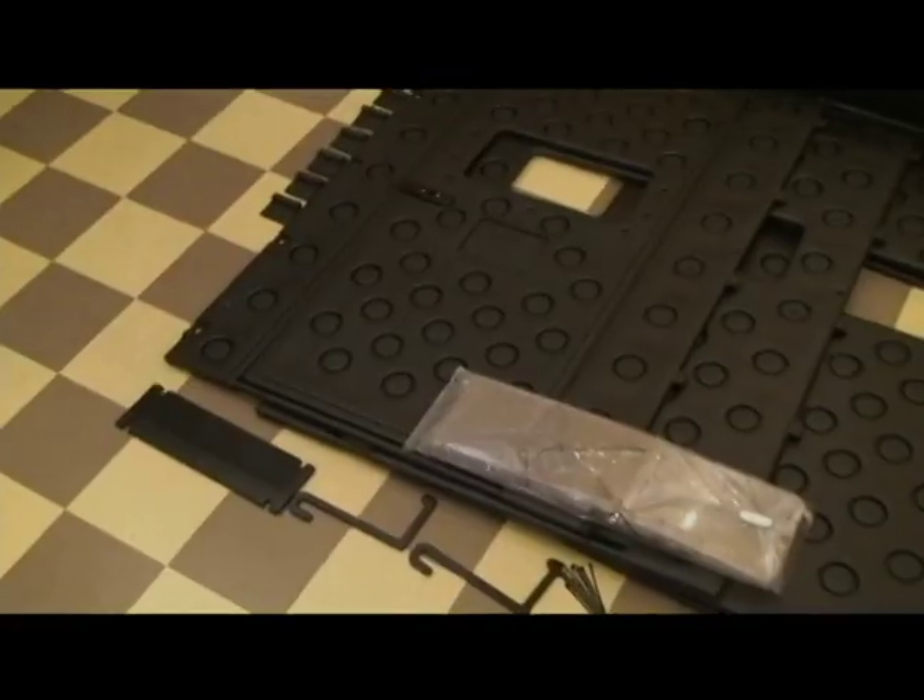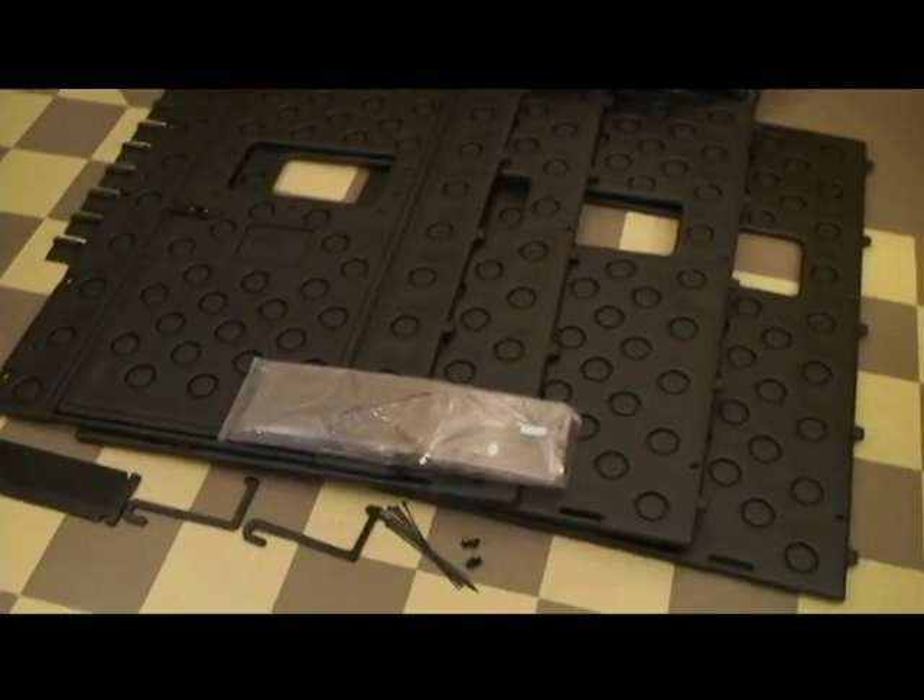Some of the features of the Snaplock hunting blind are: it's lightweight — a little bit less than 80 pounds — so it won't make a platform or tower stand top heavy. It's very quick and easy to put together, less than 15 minutes to snap the four panels, put the roof on it, and just strap it down. We do have a strap that will fasten it to any platform, tower, et cetera.